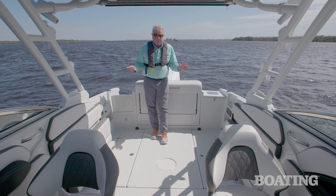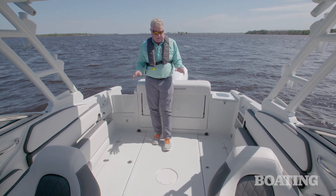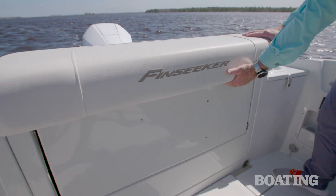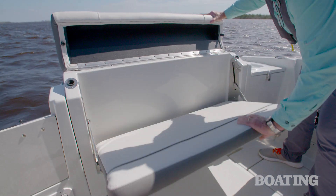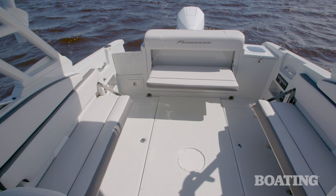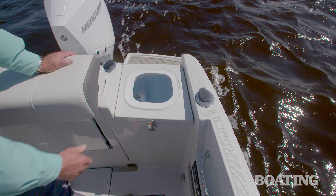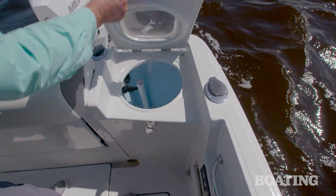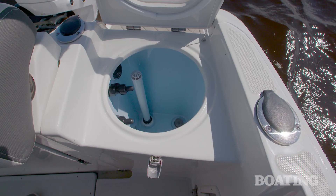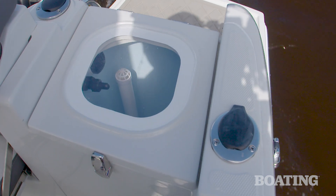When you stand in the cockpit of the 240 DC, you'd swear it's bigger than an eight and a half foot beam. There is so much space back here for fighting fish. You've got fold-out seats in the combings and in the transom — they snap away quickly and deploy easily so that when you're cruising out, everybody's got a comfortable place to sit. Over here on the port side, you've got a large live well. It's got a fill, refill, and refresh setting, and I like the fact that it's also got an acrylic lid so you can see inside it without lifting the lid.